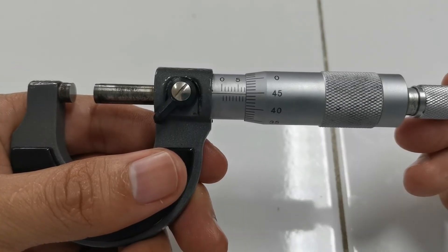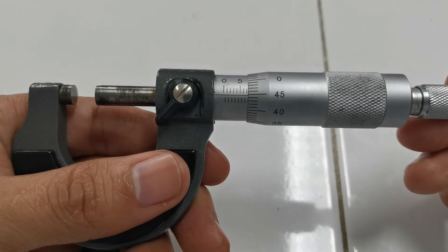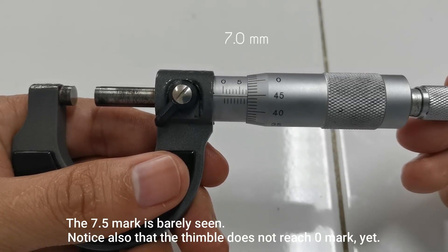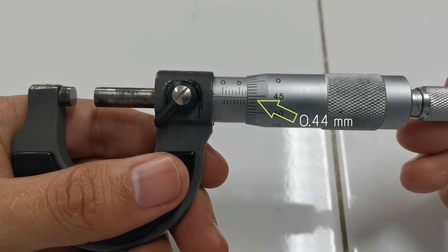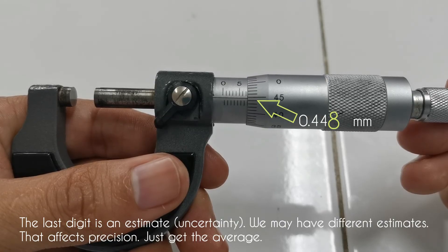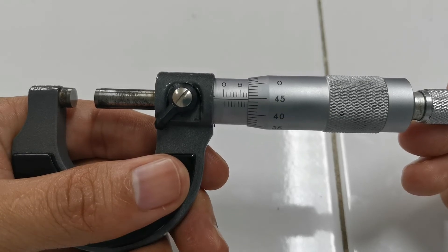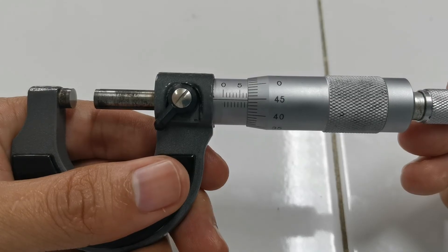Now let's have another example. First, the barrel scale — pause the video and try to figure out the reading. That is only 7 millimeters. Now look at the thimble — pause and try to figure out the reading. Do you say 0.44 millimeters? Good. And it's almost 0.45, right? So estimate — that is an estimate, our uncertainty, a cause of random error. So the reading of this thimble is 0.448 millimeters. Then just add it to the barrel scale and you have 7.448 millimeters.